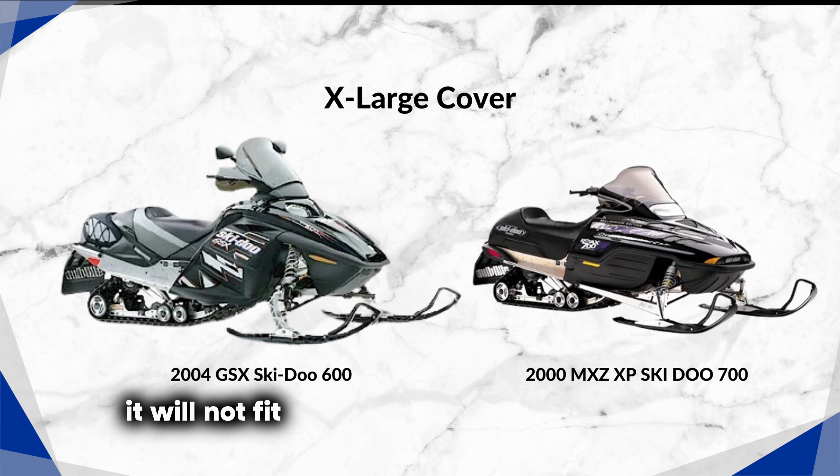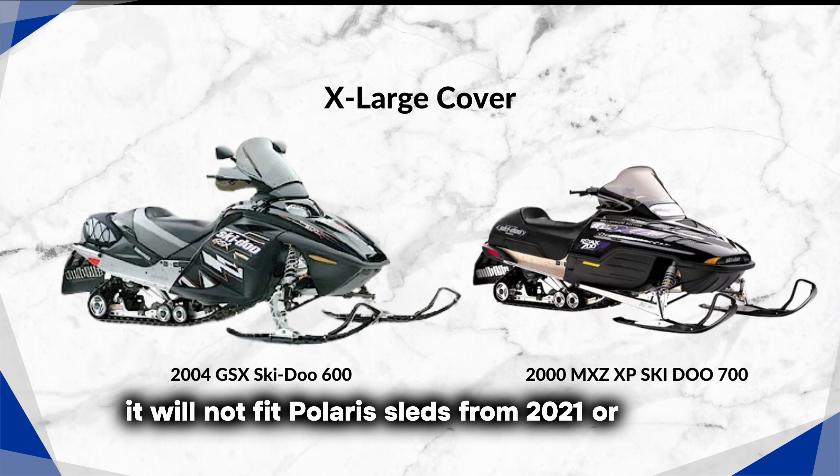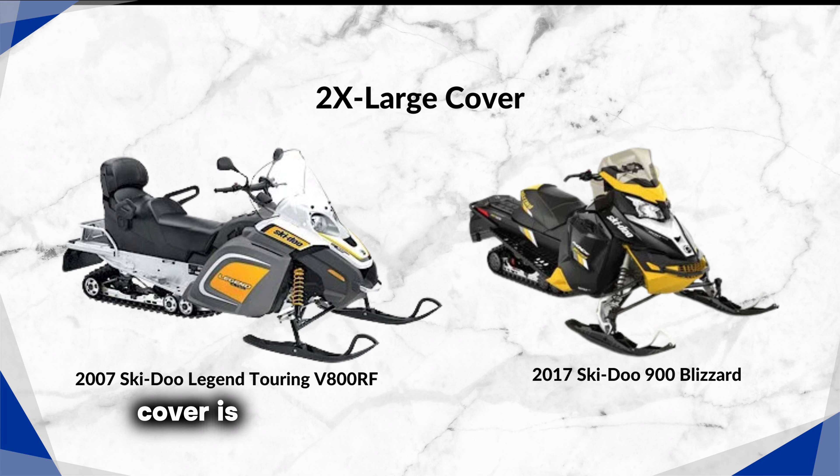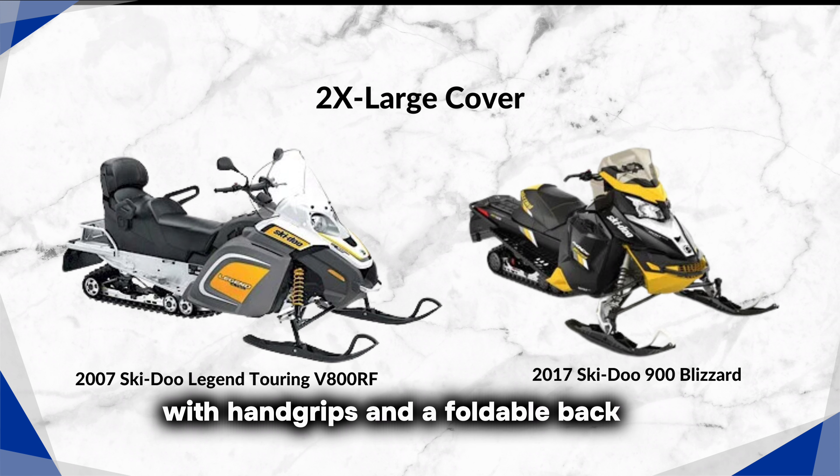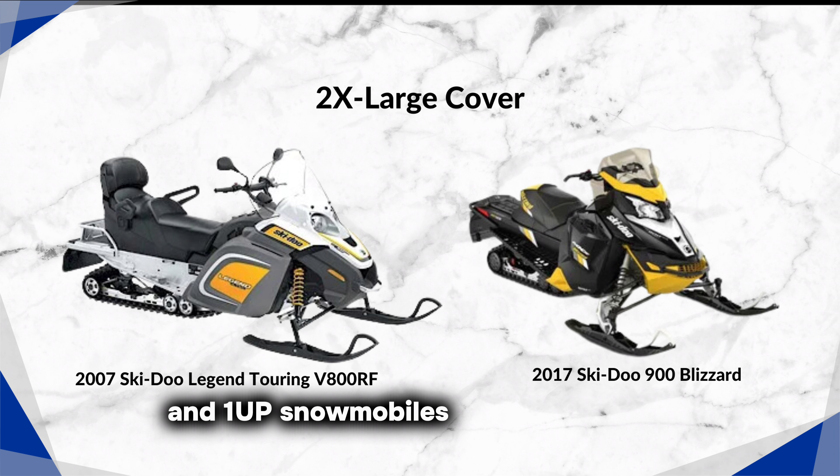However, it will not fit Polaris sleds from 2021 or newer. The 2X-Large cover is ideal for 2-up touring snowmobiles with hand grips and a foldable backrest, and 1-up snowmobiles with long tracks.